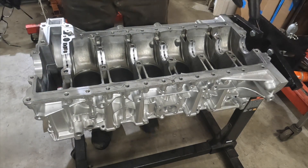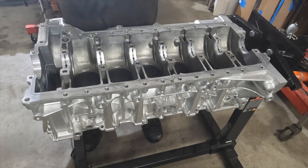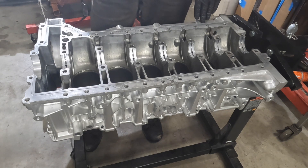If you guys remember the last time, we installed the lower main bearings, installed the crankshaft, and checked the main bearing clearance with the plastigage check.